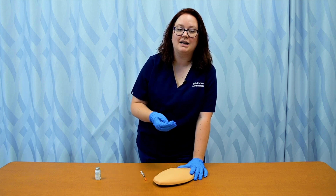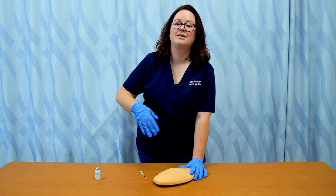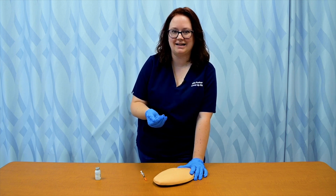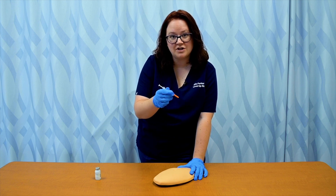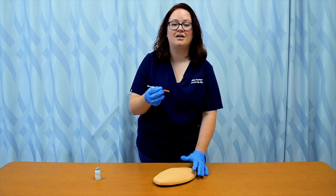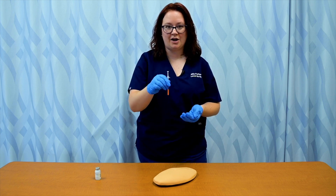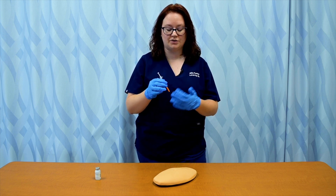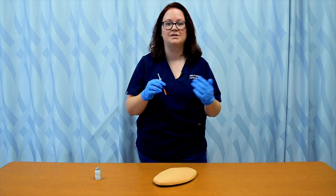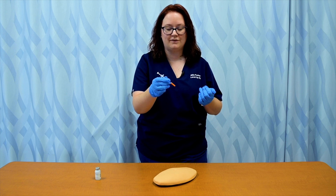If my patient has at least one inch of pinchable fat, I can go in at a 90 degree angle. If they do not have the extra subcutaneous fat, I'm going to want to go in at a lower angle — 45 degrees — because if they're not blessed with extra subcutaneous tissue and you go in at 90 degrees, you have an increased likelihood of hitting the muscle. You don't want the needle to go into the muscle, as this medication is for subcutaneous injection. So you may want to decrease that insertion angle if needed.